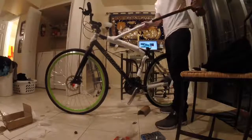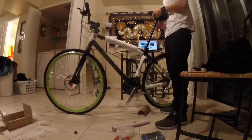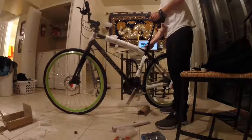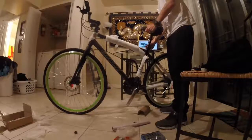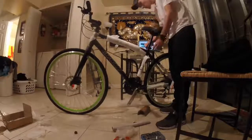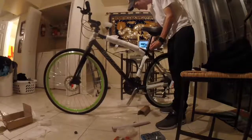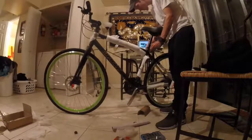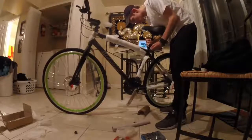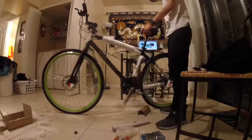Next thing I'm going to put on is the saddle. Remember to keep all your materials, guys, because you void the warranty with Bikes Direct if you don't have your box — well, you won't get a full refund. It's looking good — saddle is on.